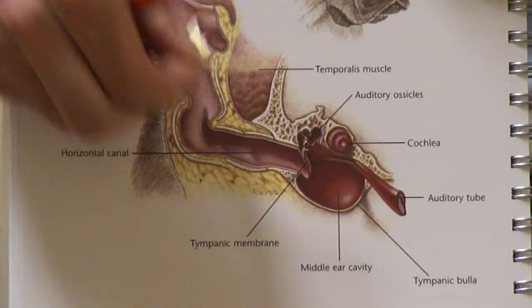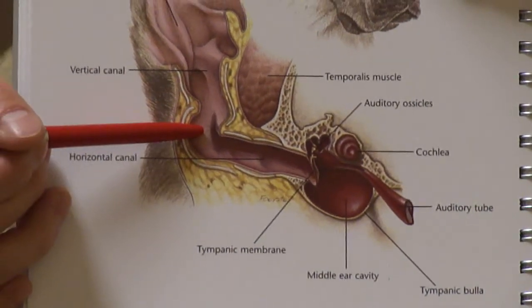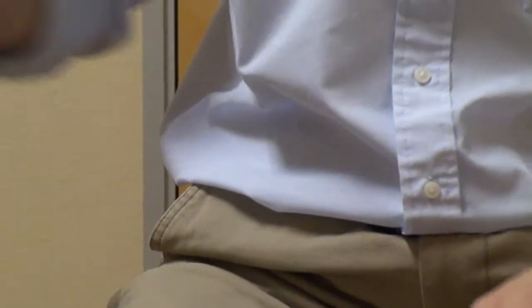Once that ear wax is removed, you can then apply the topical medication directly to the site of infection. I have brought Darwin with me today to illustrate how to effectively and simply clean out your dog or cat's ears in five simple steps.